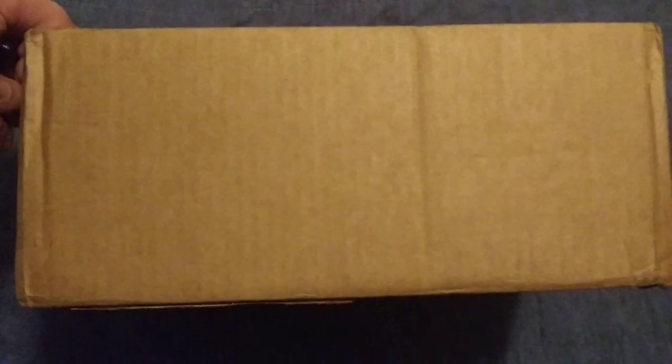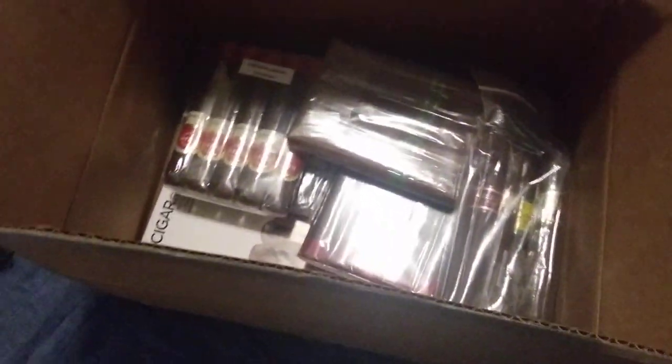Today is an unboxing here from Cigar.com. I got quite a bit right in here. I'm going to open this box right here outside.